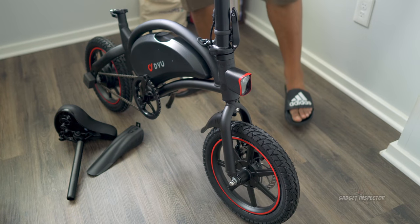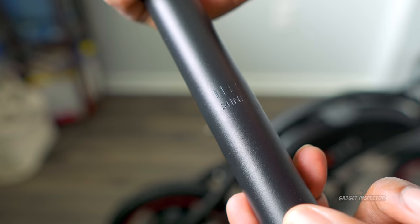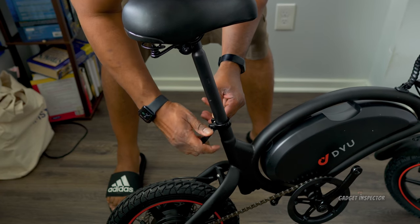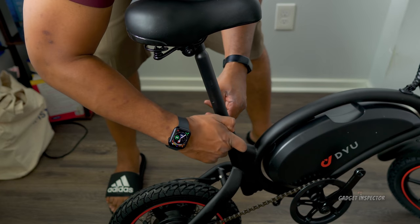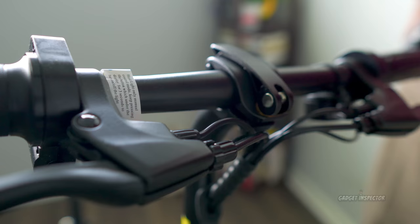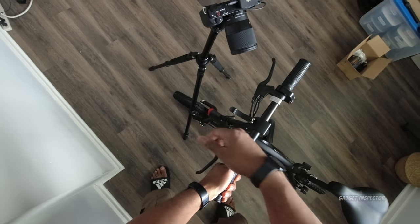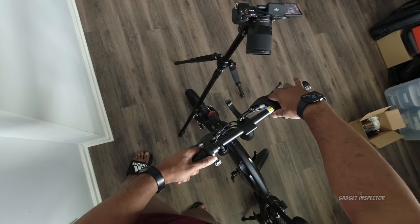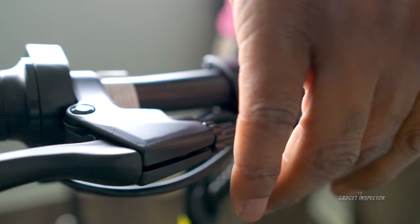The thing was packaged really, really well. I don't see any damage on the bike — they did a good job with the packaging. The handlebars are adjustable as well. You just flip this up and then you can adjust it to your preferred seating position or how you want the brakes to sit. Pretty cool.